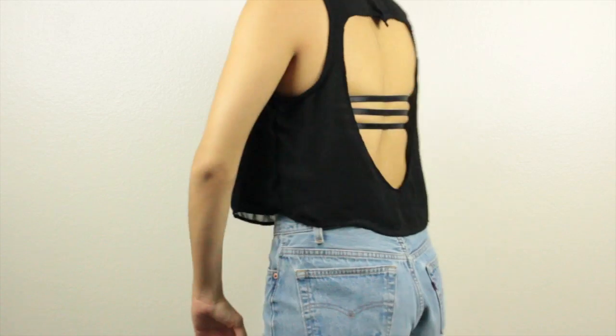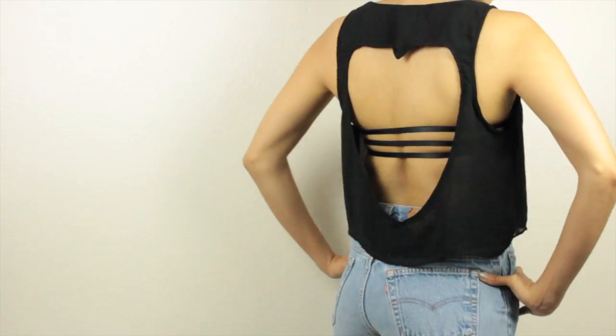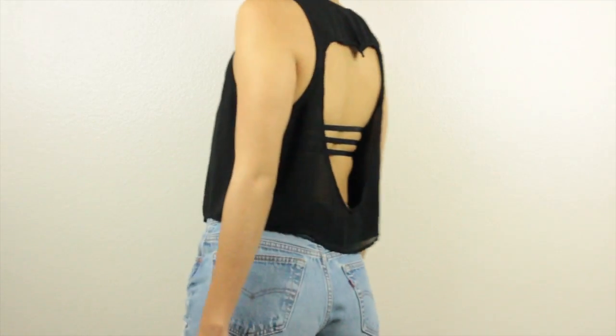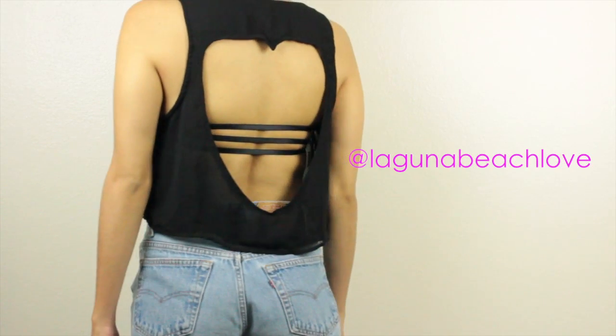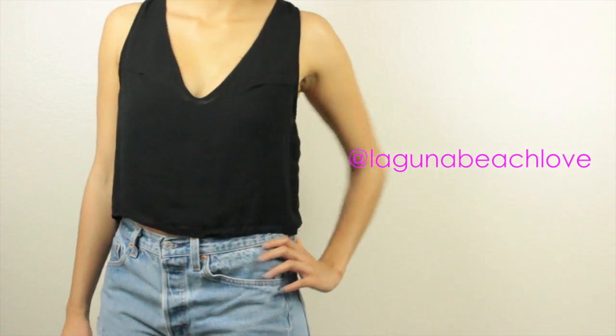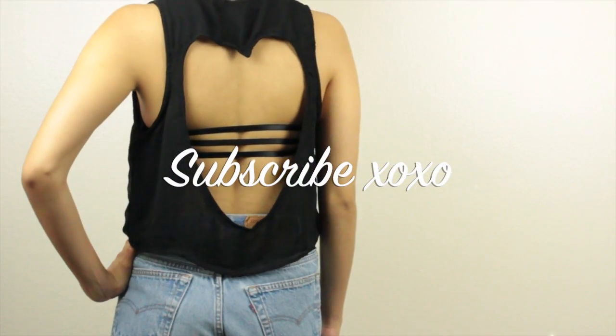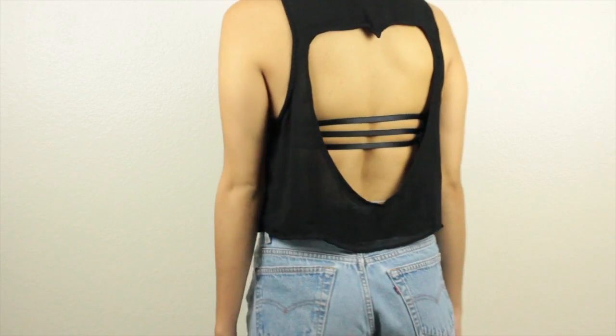I hope you guys enjoyed this DIY video. Make sure to give this video a thumbs up so I know to do more DIY videos for you guys. If you decide to make this, tweet me a picture at LagunaBeachLove or tag me on Instagram at LagunaBeachLove — I'll have both links in the description box. Make sure to subscribe if you haven't already. Thank you guys so much for watching and I'll see you in my next video. Bye!